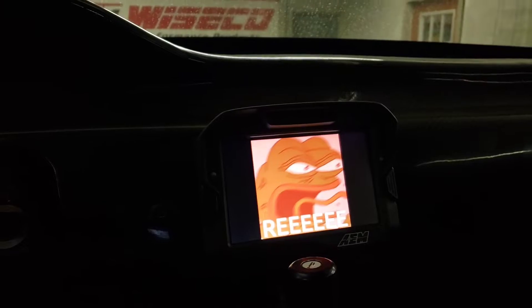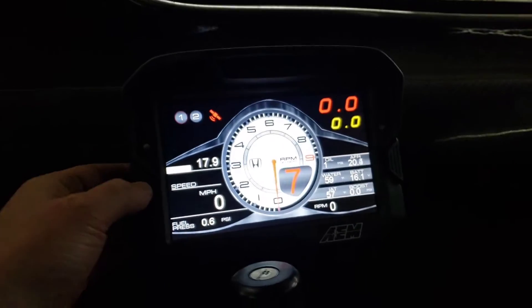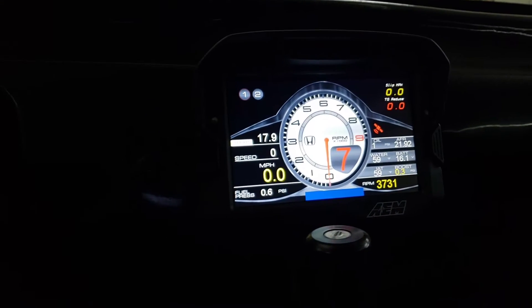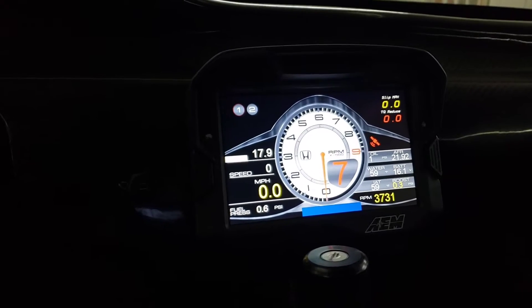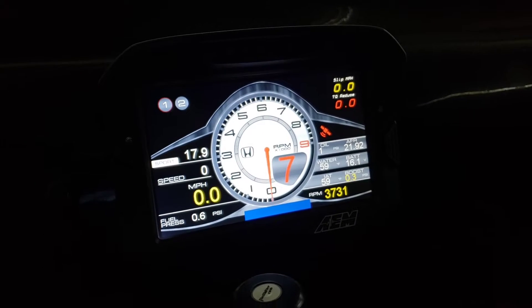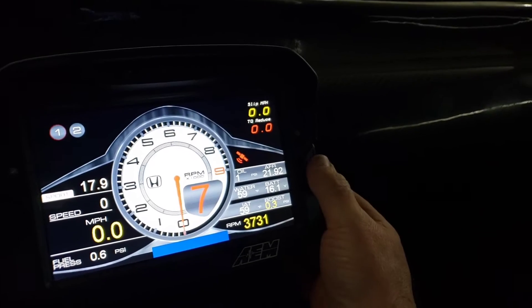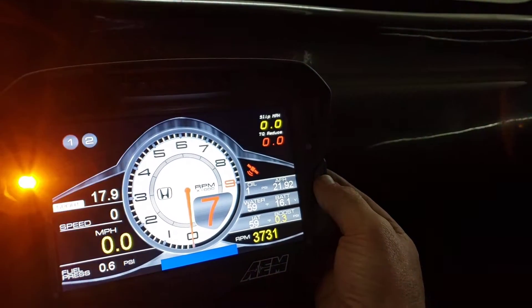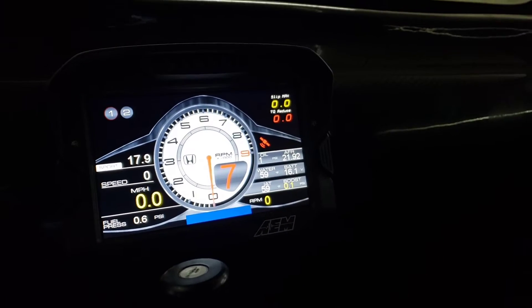The car is obviously on the dyno — you can see the dyno sheet over there. It's booting up. I'm just gonna show you real quick how the recall functions worked. It wasn't the one I was hoping for, but you can see it recalls 3731 max. I had one where it was 9656 — I thought that was gonna be really cool but I must have messed up and reset it. To reset, you just hold the right button on the dash.